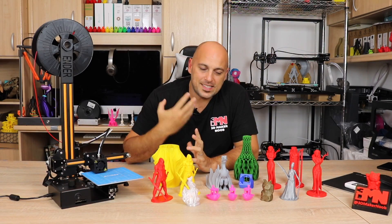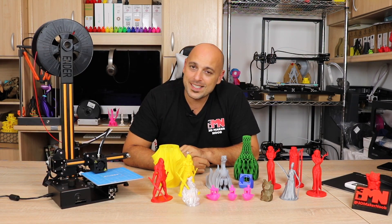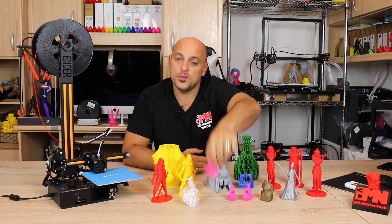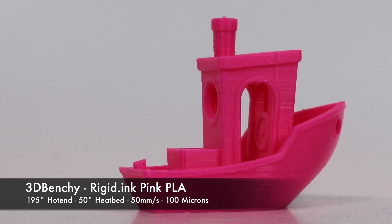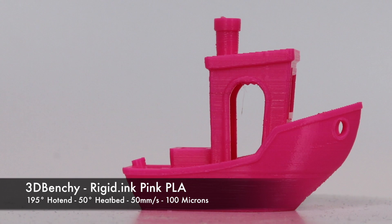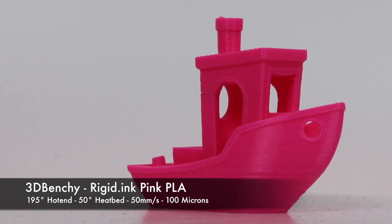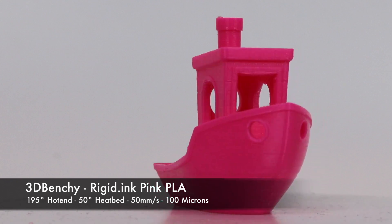Seeing as the test file handled itself quite well, I decided to create my own profile in Simplify3D and throw in a Benchy. This printed okay at 100 microns, but I could see that the lack of a part cooling fan was going to be an issue — you can see from the bow of the Benchy that it started curling a bit.